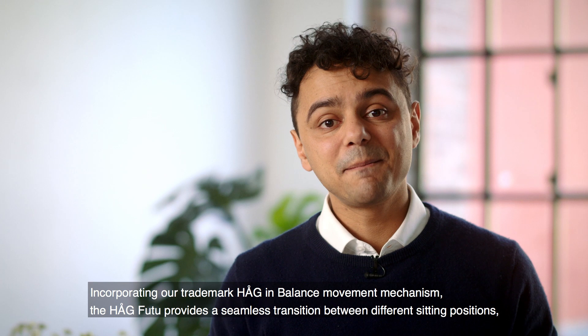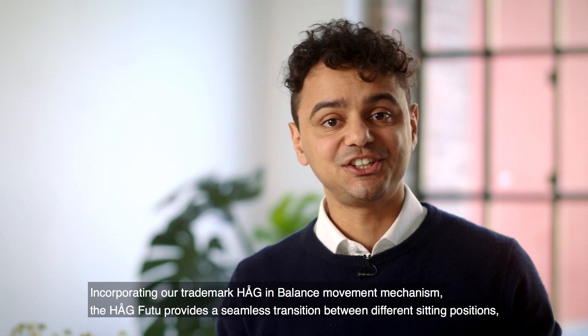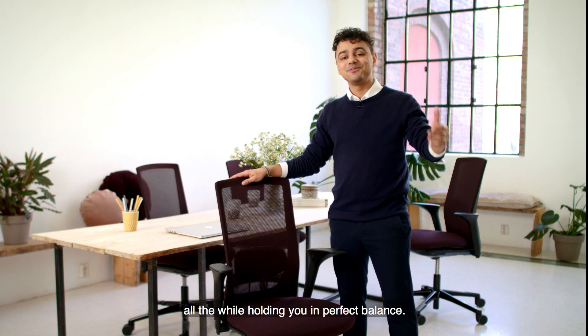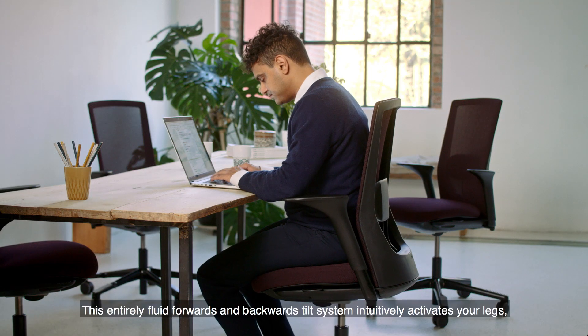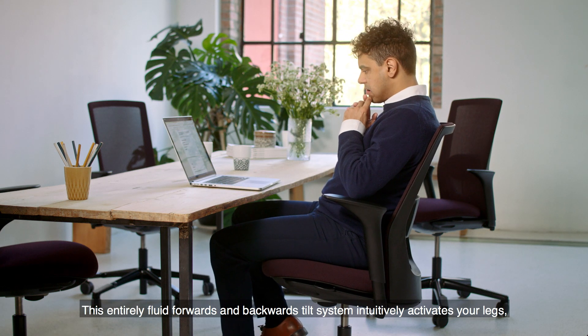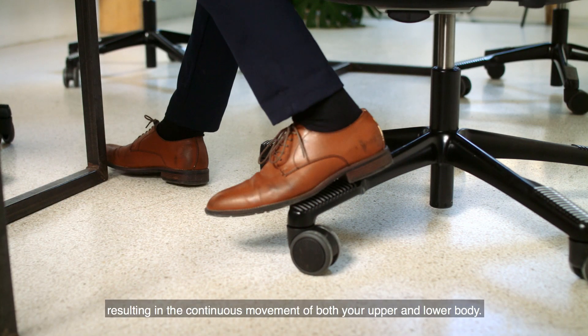Incorporating our trademark Haug In Balance Movement Mechanism, the Haug Futu provides a seamless transition between different sitting positions, all the while holding you in perfect balance. This entirely fluid forwards and backwards tilt system intuitively activates your legs, resulting in the continuous movement of both your upper and lower body.